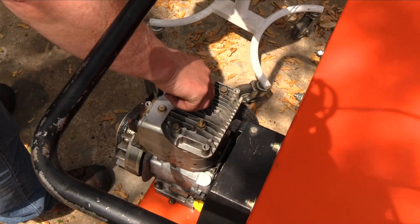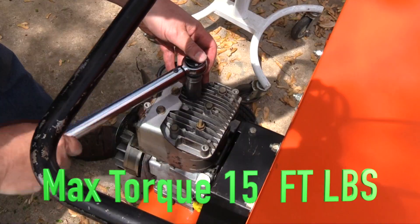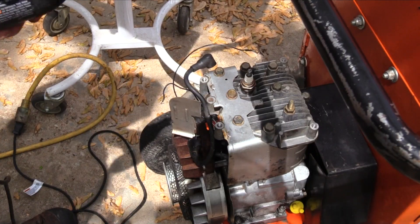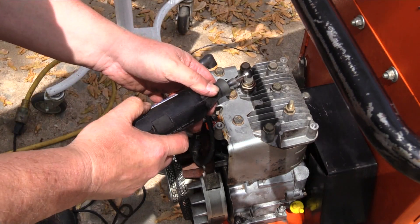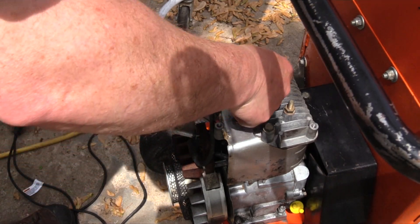Briggs & Stratton maximum torque for the spark plug is 15 foot-pounds, which is the equivalent of 180 inch-pounds. I cleaned the carbon from the spark plug electrode prior to installation, and now I'm polishing the terminal with a wire brush.